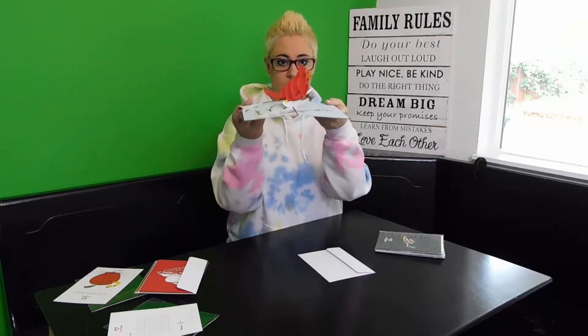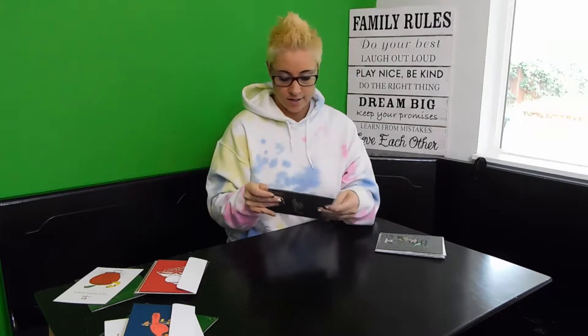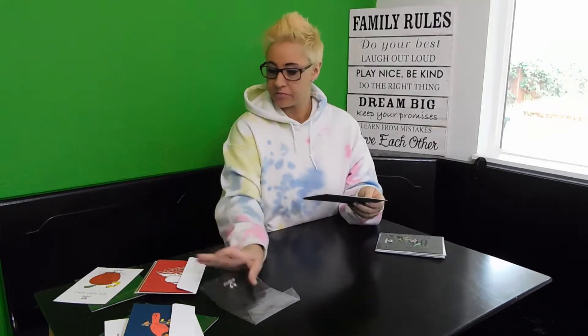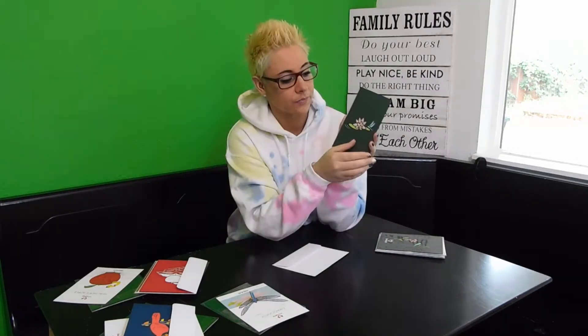Next up, our dragonfly. Honestly, I bought this one because I wanted it — the lotus flower.